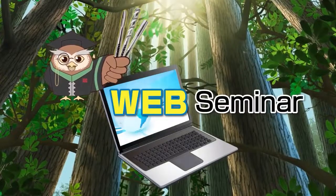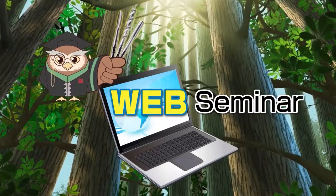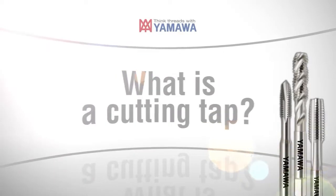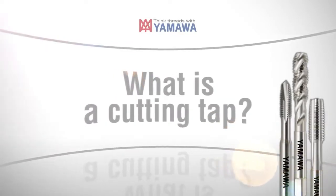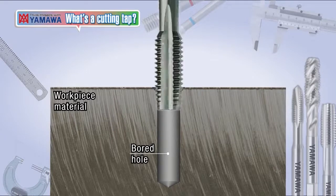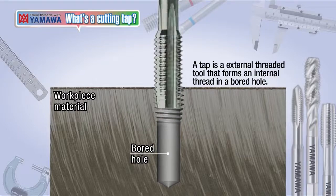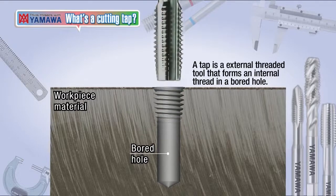Let's study about cutting taps this time. A tap is an external threaded tool that forms an internal thread in the board hole by rotating and feeding in according to the lead of the tap's thread.